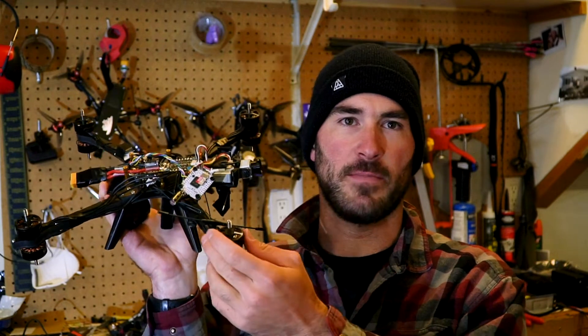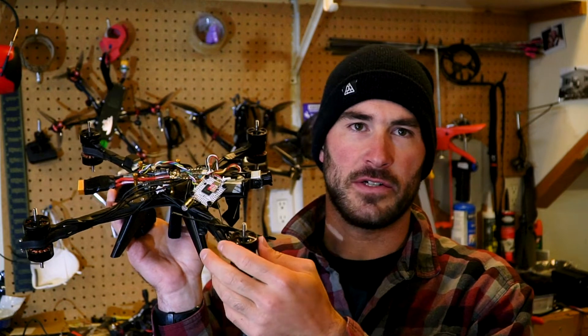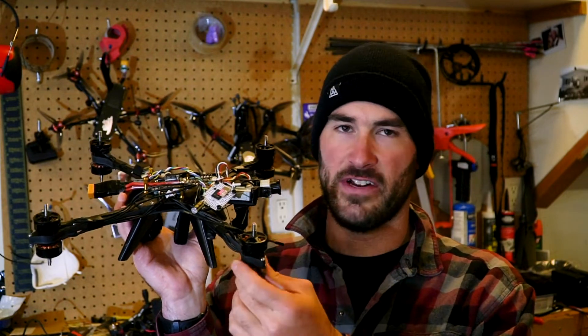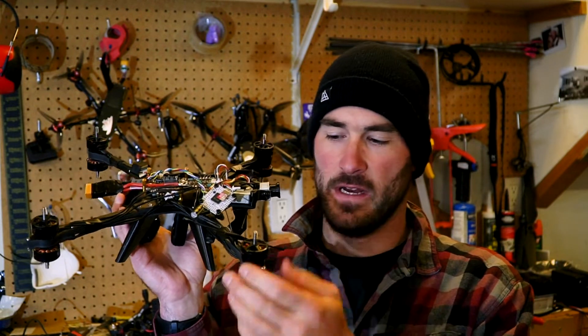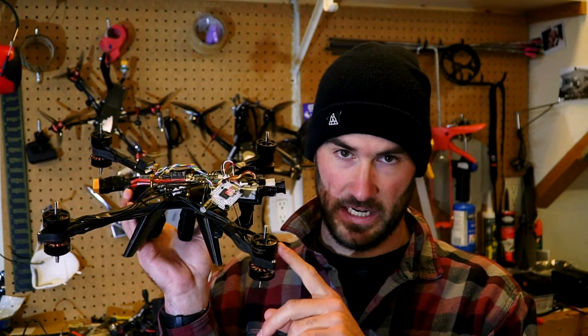I went with the 2808s because I didn't think I'd be running 8-inch props too much. A lot of people say 2812 and above is your best point for running 8-inch props. Some other folks are running 2806.5s and going 7-inch props. So I just kind of went with the in-between, knowing that it'll be a good motor for using 7-inch, but also potentially I can run 8-inch if I want. We'll see though.